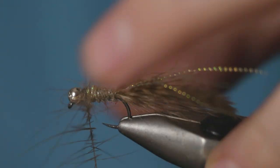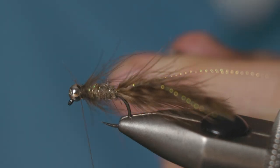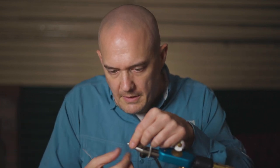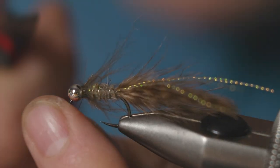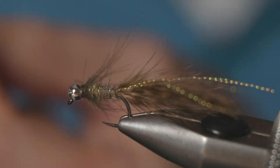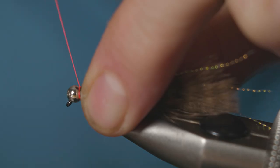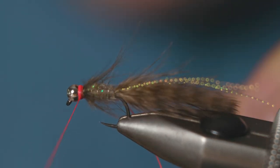Now just wind that on, then catch off that dubbing loop. Throw in a quick whip finish because we're actually going to finish the fly with a GB floss collar. Take your GB floss — I think this is number four.